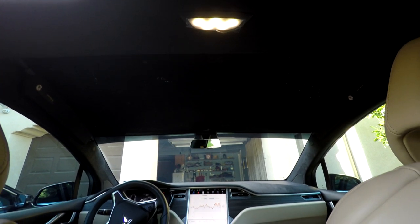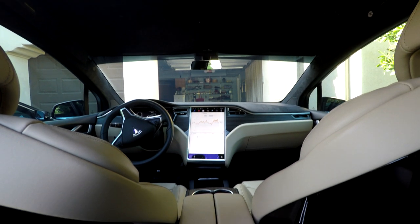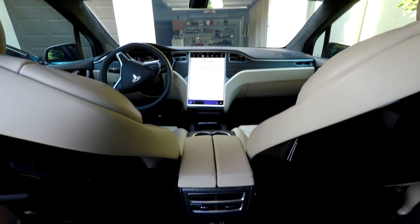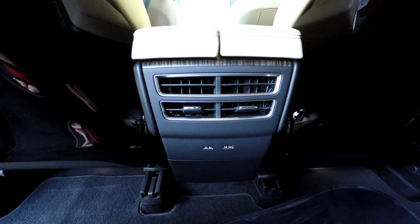As advanced as the Model X is, the 2nd and 3rd row passengers lack control of their climate and seat heaters. Nearly everything is operated from the 17-inch display, so rear passengers have to ask the driver in front to make such adjustments.